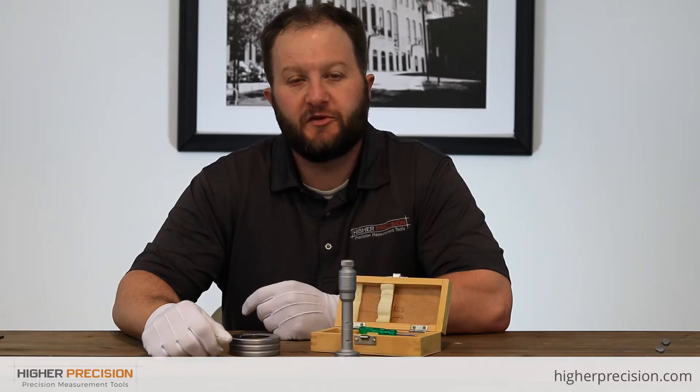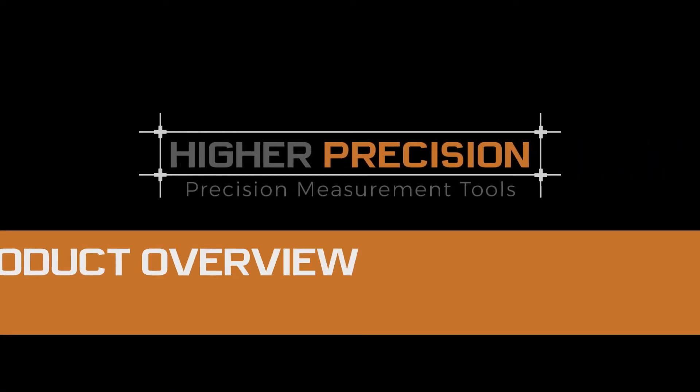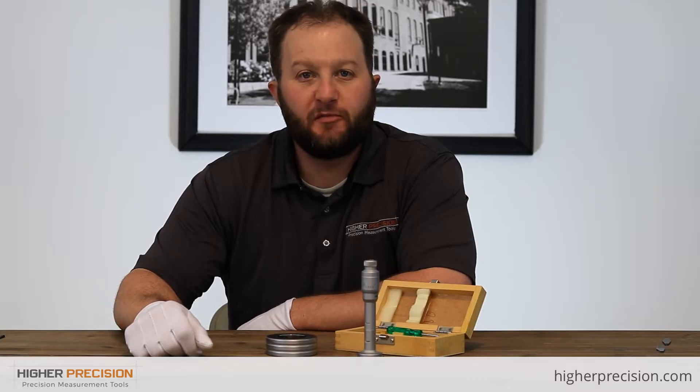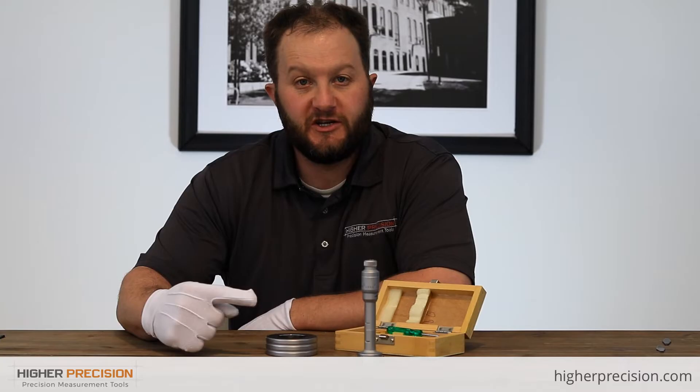Hey everyone, it's Nick here at Higher Precision, and today we're going to be doing a video demo on the SPI Classic 3-point hole mics. With me today I have part number 10-734-2.